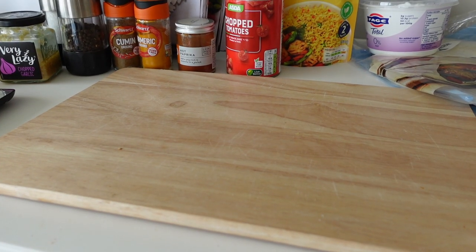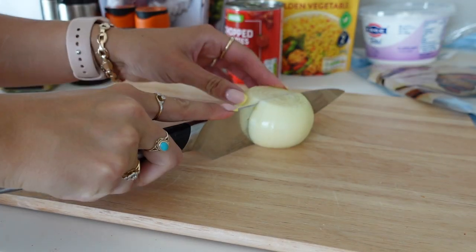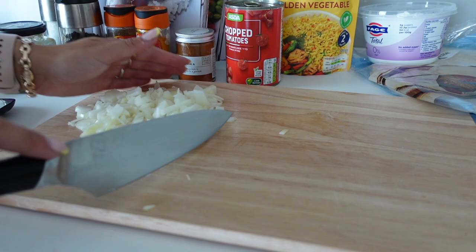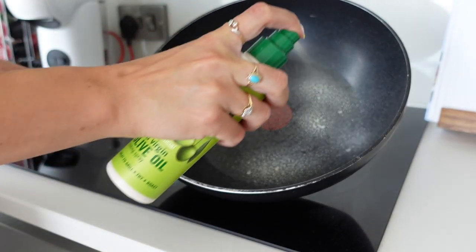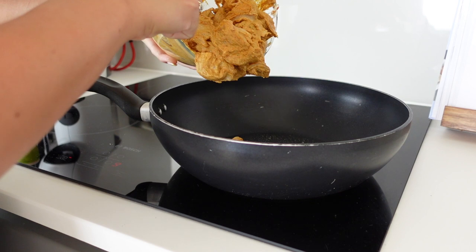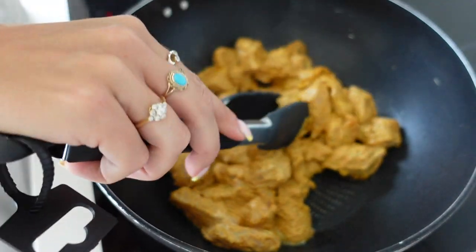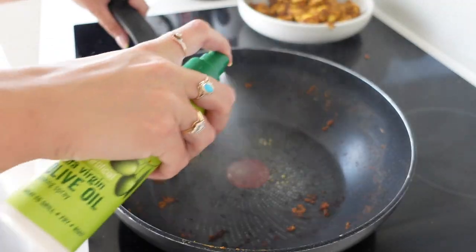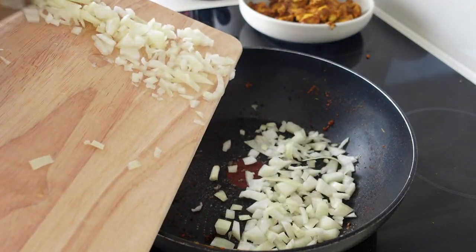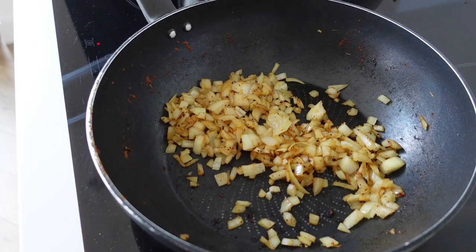We're just going to leave our chicken to the side while we dice up one white onion. Once the onion is chopped up, we're going to start cooking the chicken. Put your pan onto a high heat and use some Fry Light.